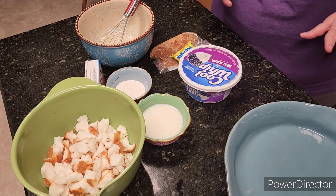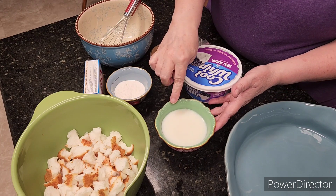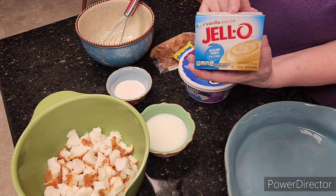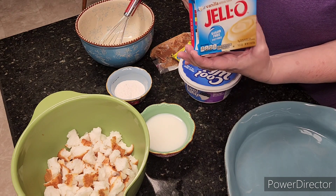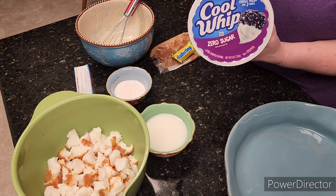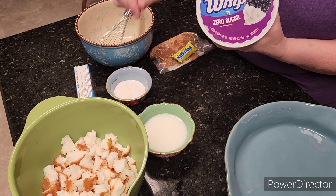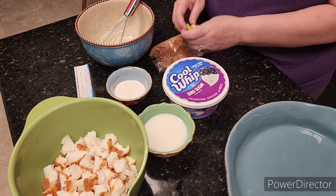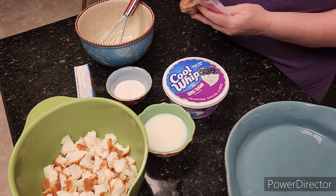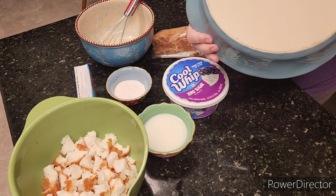This dessert is made with angel food cake. I have three-quarters cup of skim milk. I'm using sugar-free, fat-free vanilla Jell-O pudding — it calls for butterscotch but we couldn't find it, so we went with vanilla. For the half recipe it takes one whole tub of cool whip; the full recipe takes a cup and a half of milk, a small package of pudding, two cool whips, and eight fun-size Butterfingers — we're doing four.